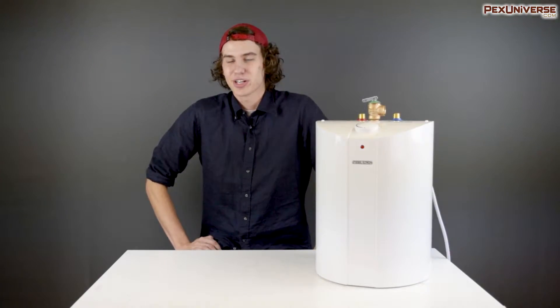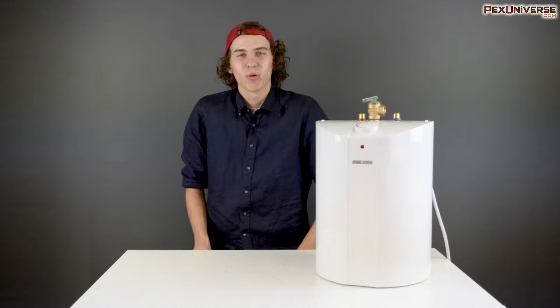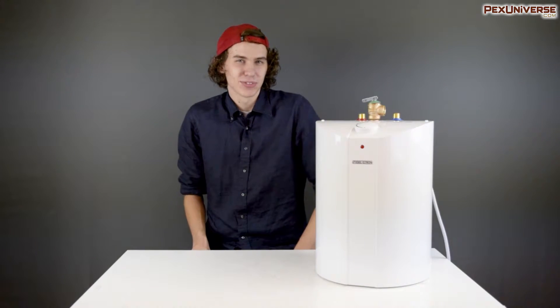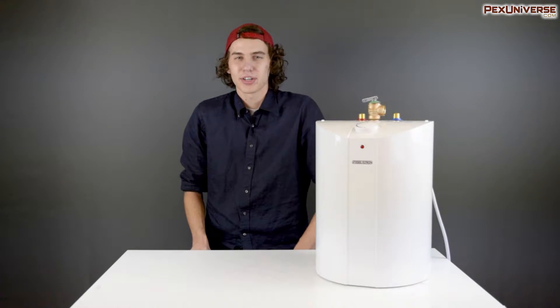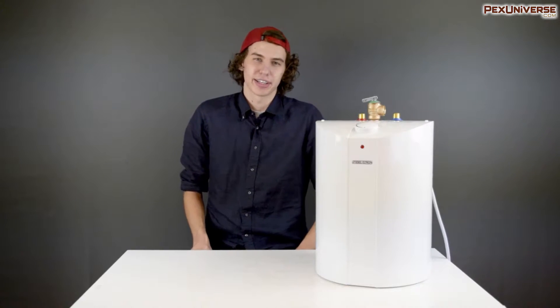Hi there plumbing fans! If there's one question that's always on the mind of us DIY plumbers, it's the question of how hot to run our water heaters. Or maybe you're not really worried about it at all, just relying on manufacturer presets to get along. Whether you're actually worried about it or just curious about why one would be worried about it, we're making an entire video about temperature regulation in your home.